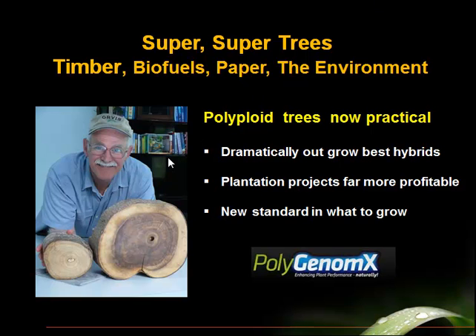My name is Jim Barlow. I'm an agronomist. I am holding two crosscuts here of paulownia logs, and these crosscuts are the same age. This is a crosscut of a four-year-old elite hybrid — that would be the normal diameter for this kind of hybrid. And this is the crosscut of what is called the polyploid clone of this elite. So this video is about how polyploidy in trees is now a practical way to get trees to grow dramatically faster and therefore be much more valuable in industry.